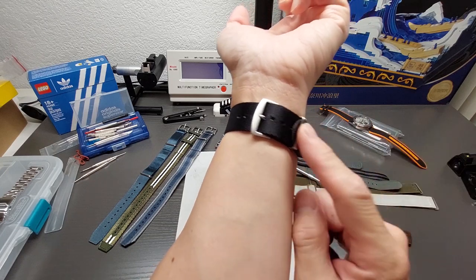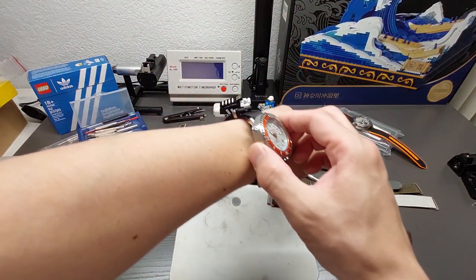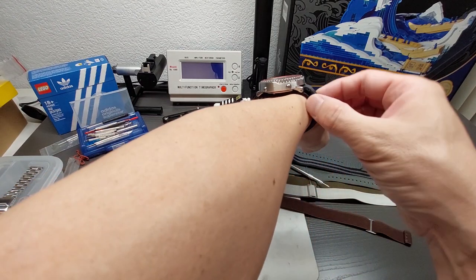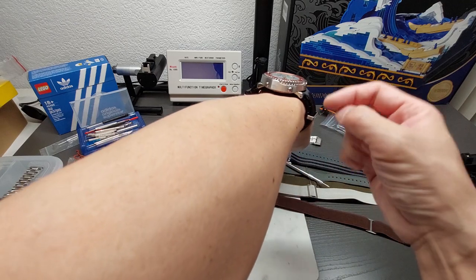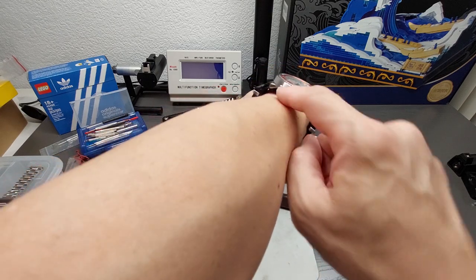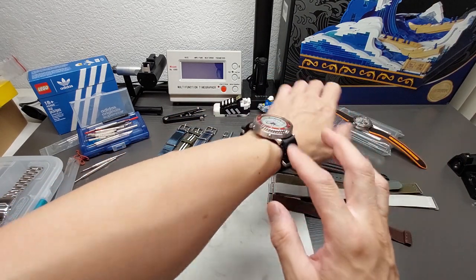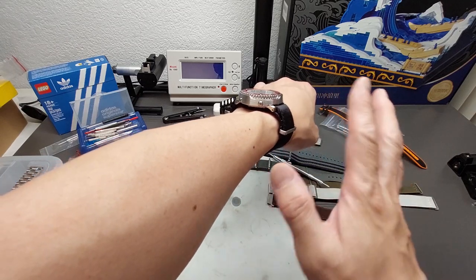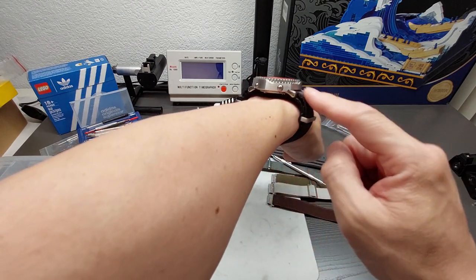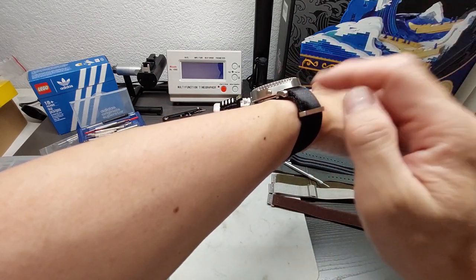There are a couple of ways to secure a NATO strap — you run it through, buckle it to size, and then this is the part people might do differently. If it's too long, that's actually a good thing because you can do one of these fold-overs. The classic way is to fold it over, and you'll have a little fold on this side — that's typically how you wear it.